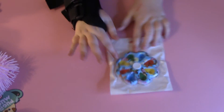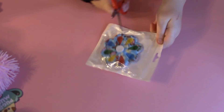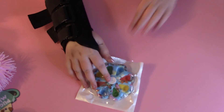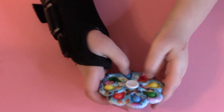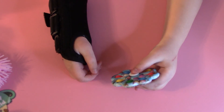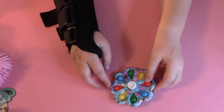And now for the last simple dimple — we have a dimple digit fidget spinner. That's so cool. I never had one of these — it's so good. I love it and it even has a little design with butterflies on it. That's so pretty.